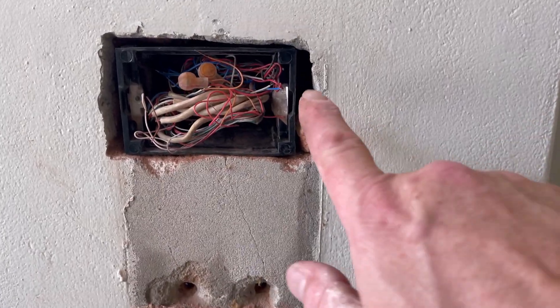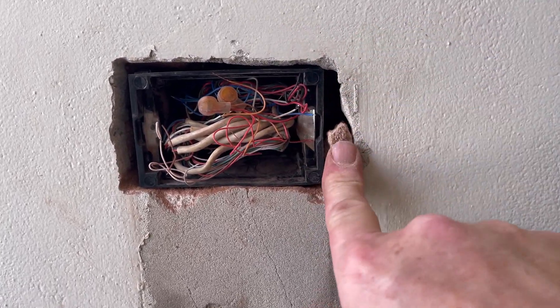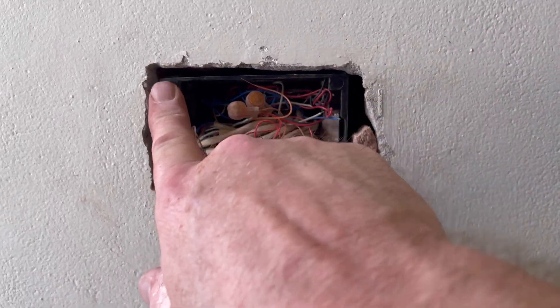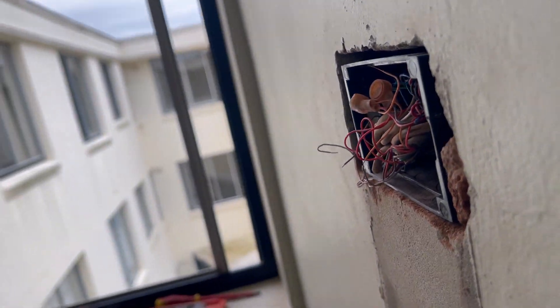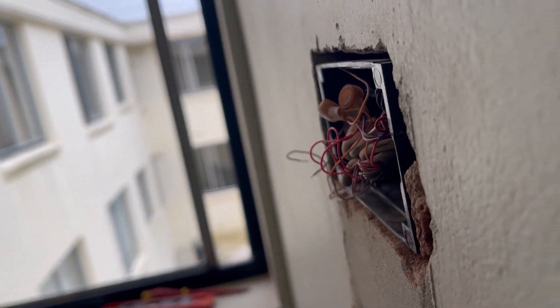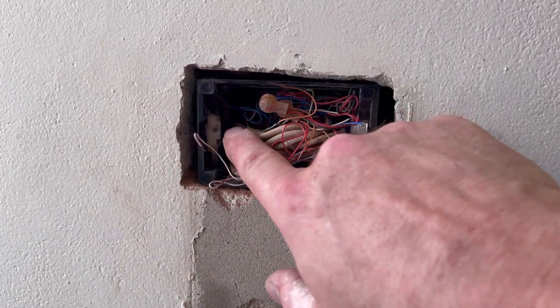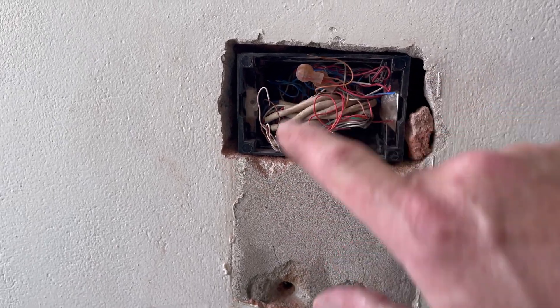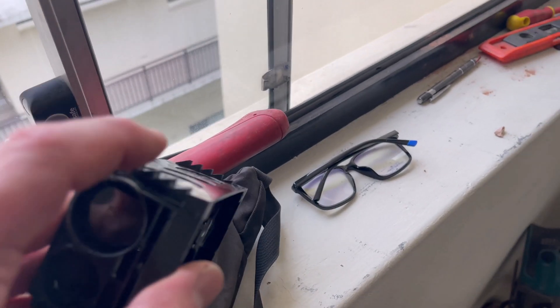What I like to do is just put a little bit of a rock in there to hold it in place when the renderers come - it's all nice and tight, sitting flush on the wall. Then they can just render over it, and I'll come back once the rendering and painting is done and stick the covers on.